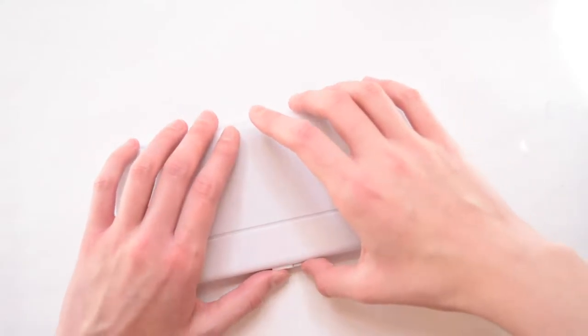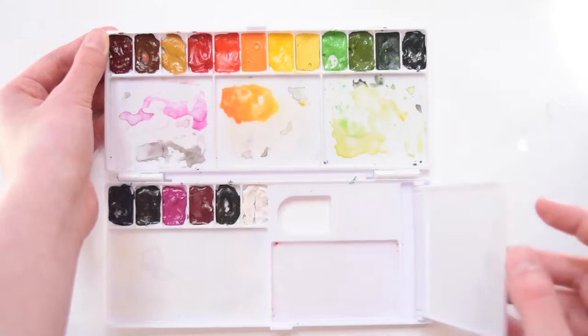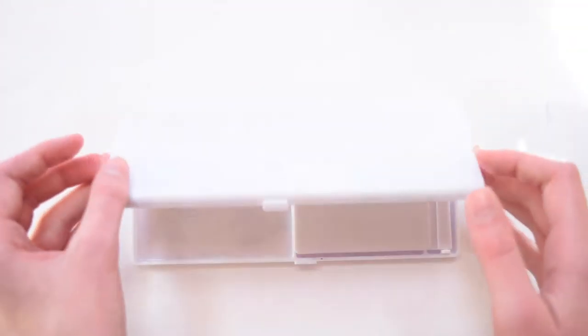Hi everyone, welcome back to my channel! Today I'll be doing a quick watercolor sketch. Let's get right into my materials. For watercolors, I filled a plastic palette from the store with tubes, and I'll be talking a little bit more about the brands I use later on in this video.